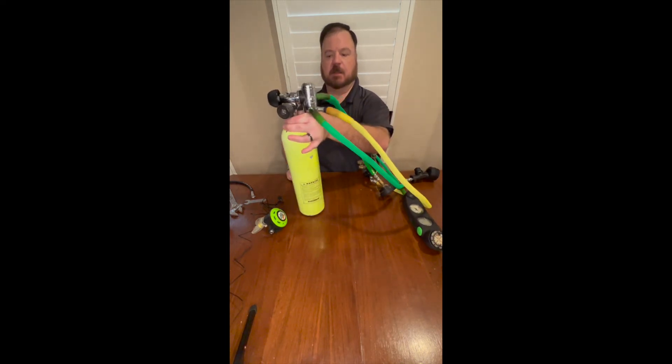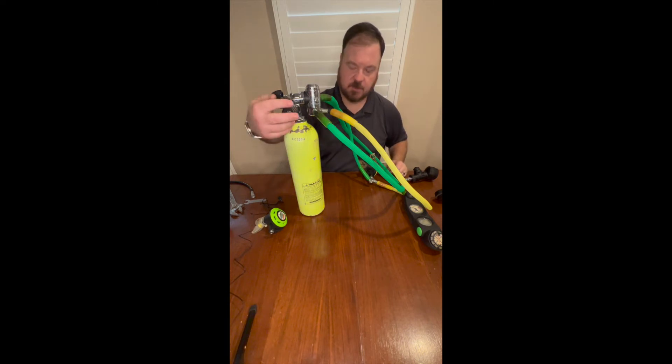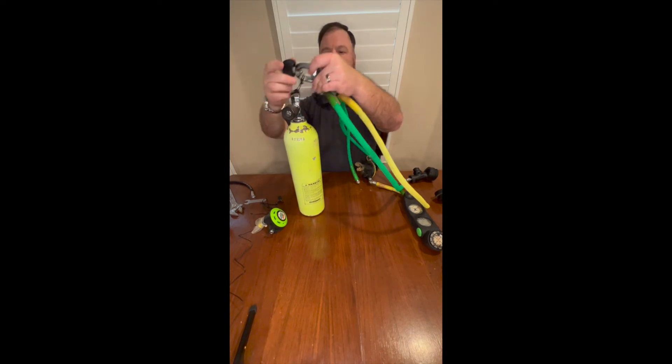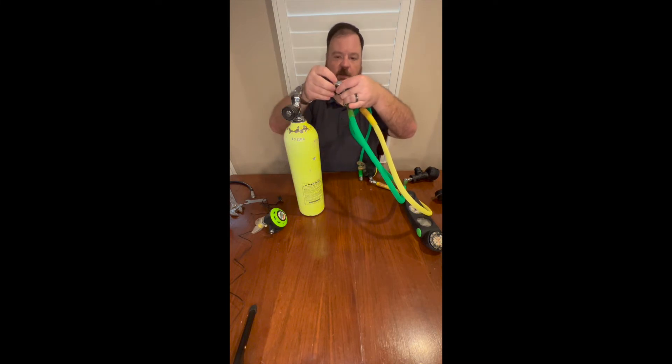Alright, so we're good on intermediate pressures — they both breathe. I haven't been playing with this one for the last few days, so I know everything else is good on it, so I'm not going to go any further into a maintenance check on it.